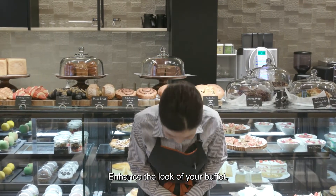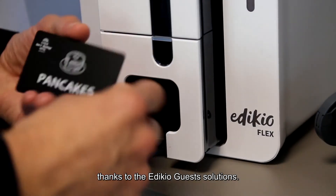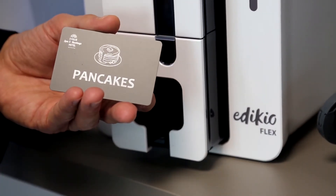Enhance the look of your buffet and convey important information to your guests thanks to the Adikio Guest Solutions.